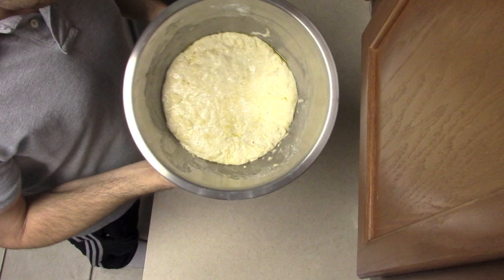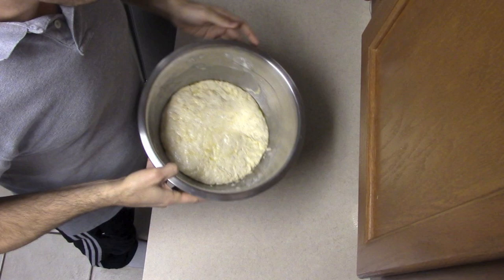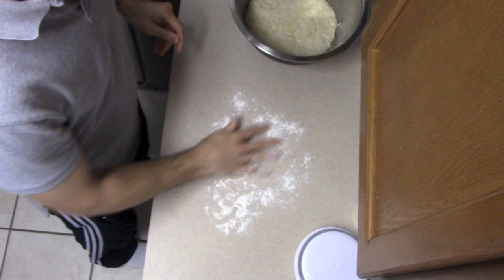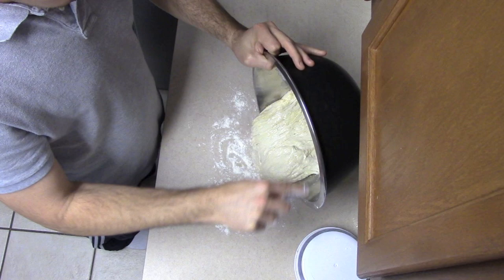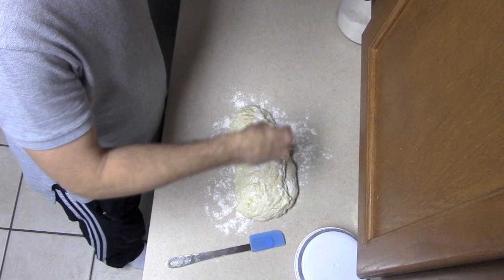After five hours, this is what we have. It looks very bubbly, it's puffed up quite a bit — maybe twice its original size — and smelling fantastic. We're going to turn this out onto the counter with a little flour. Our oven is heating currently to 375 degrees. This is a very sticky, shaggy dough — I'm just going to drop a little bit of flour to keep it from sticking.